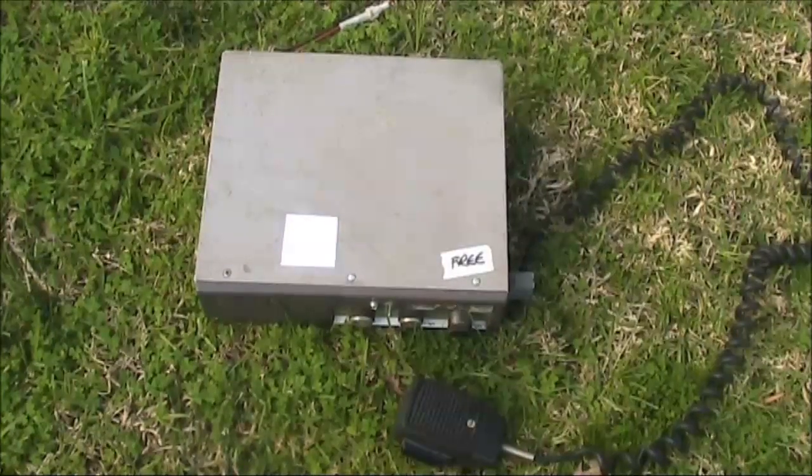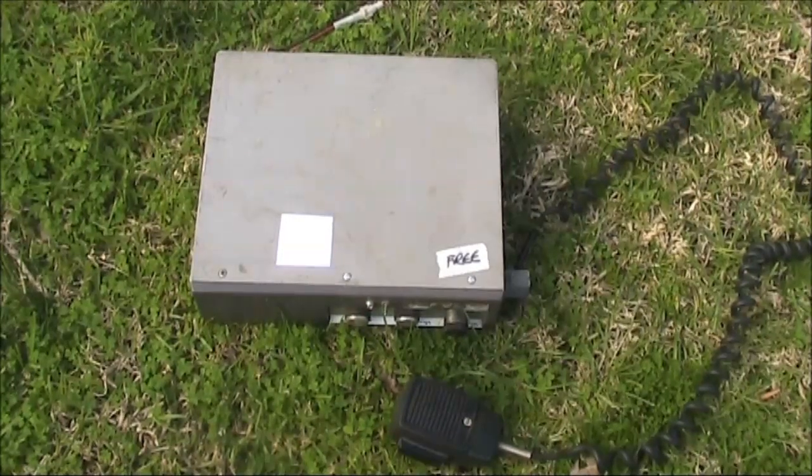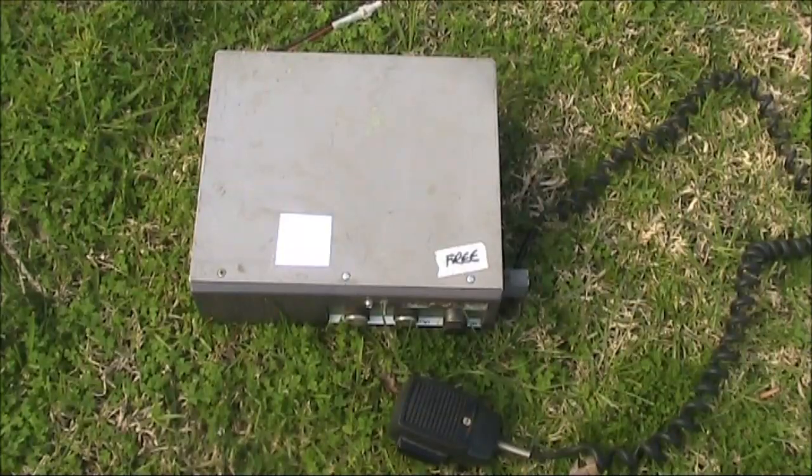Because there's not many videos on these transceivers on YouTube, I thought I'd open this one up and show you what it looks like inside. It would be dated from about the early 1970s.